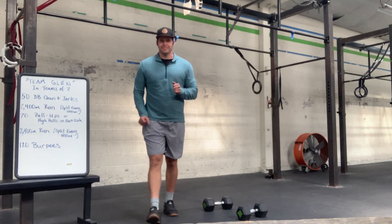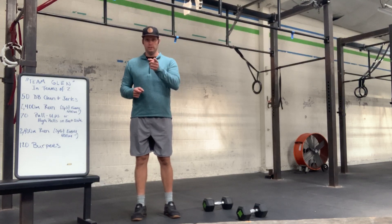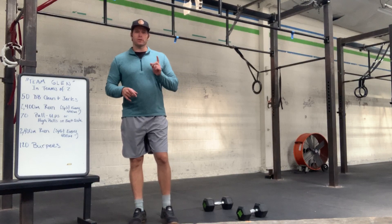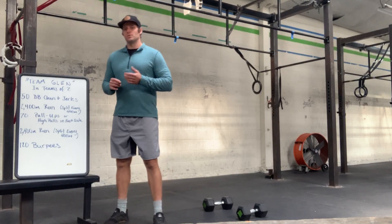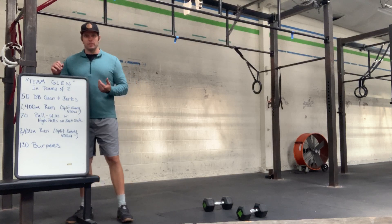Let's do some Glenn. Glenn is a version of a hero workout that we're going to do today. In today's workout for you at home, we are going to do Team Glenn.